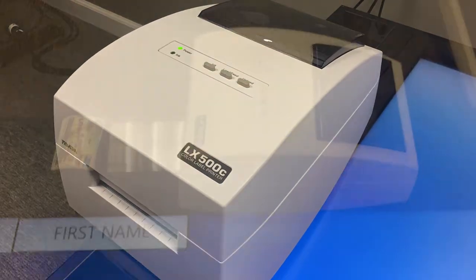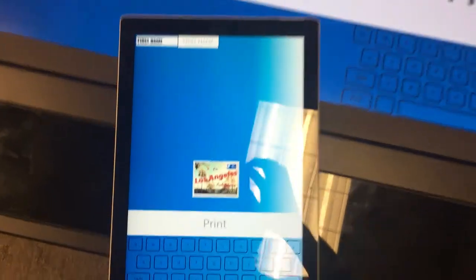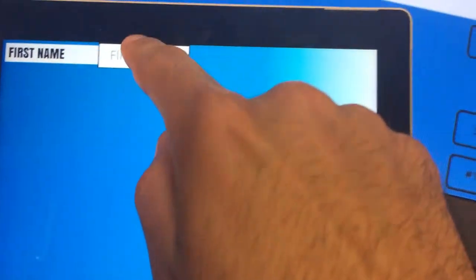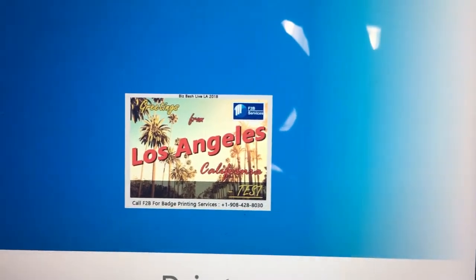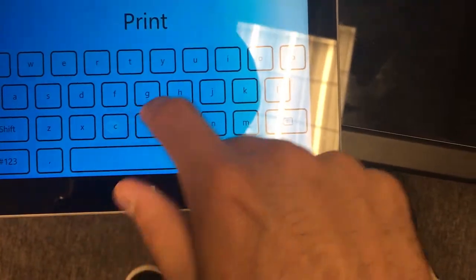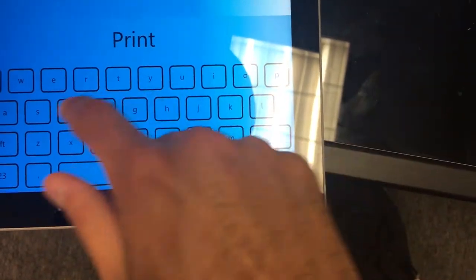This is a look into the f2b services badge printing program. The badge printing program can run on any one of our products. Right now I'm using it on our tablet, and it's cool because the tablet can be used wirelessly, so when you enter in your information, you click print, and then it goes wirelessly to the printer.